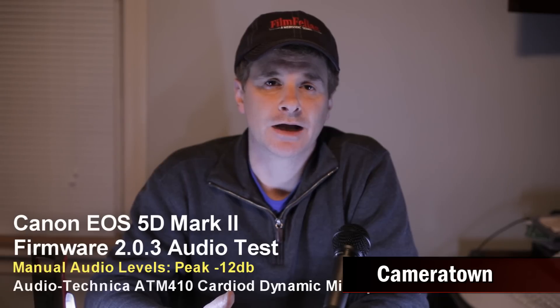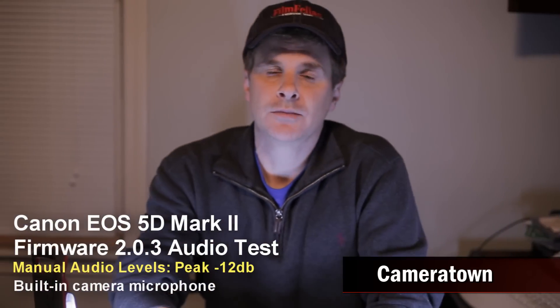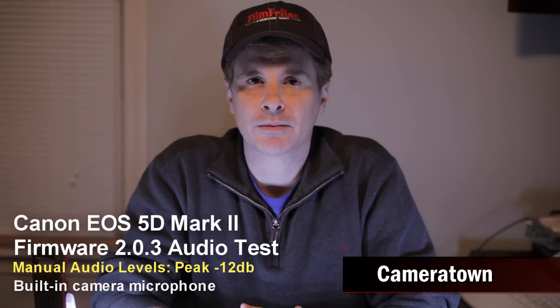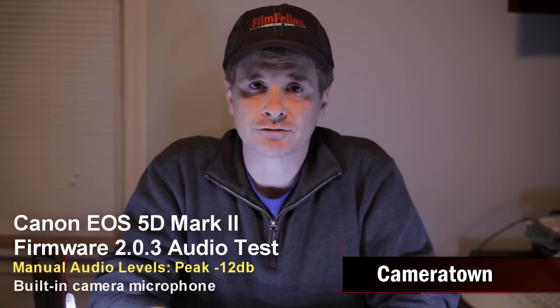I think it sounds better — I actually haven't listened to it yet, but I'm pretty sure it's going to sound better. Now I am testing the built-in microphone on the 5D Mark II. This is the internal mono microphone, and I'm using manual control rather than automatic gain control.